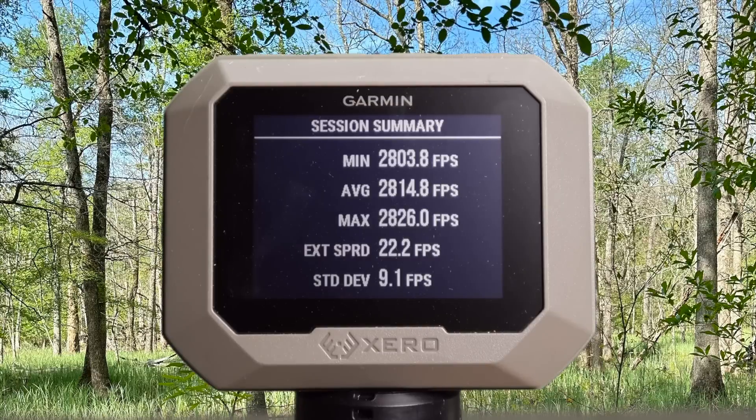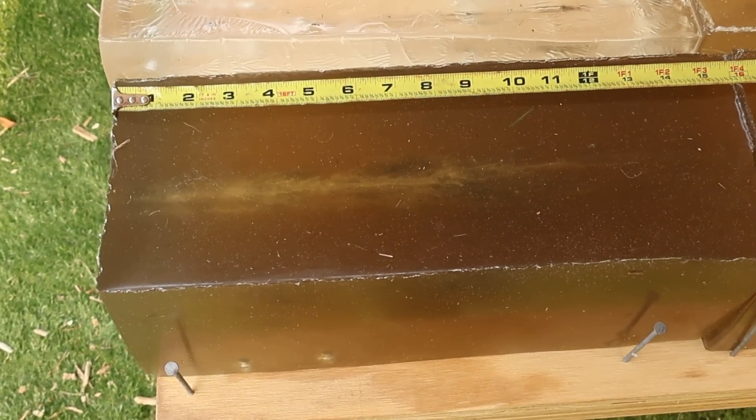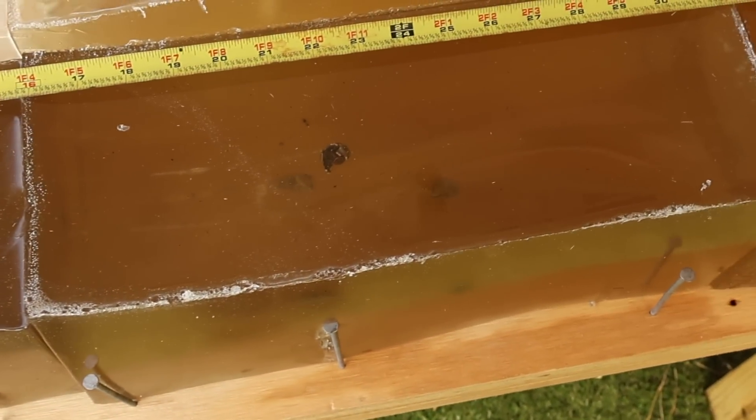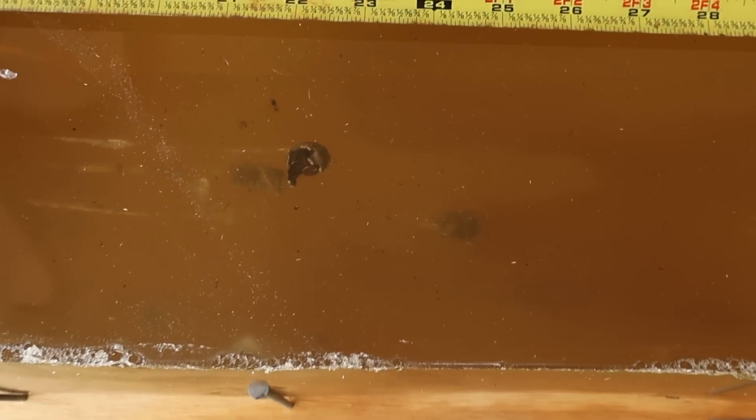Here are your velocities for that classic 175 grain Core-Locked out of the 7mm Magnum: minimum 2,803, maximum 2,826, for an average of 2,814 feet per second. We are down here at the blocks after shooting those 175 grain Core-Locked 7 mag heavy hitters. We got all three bullets right here.